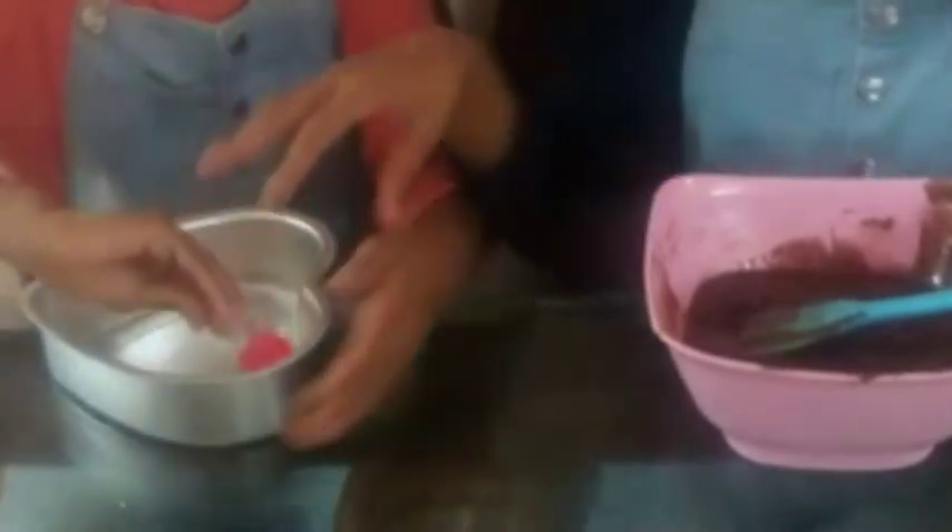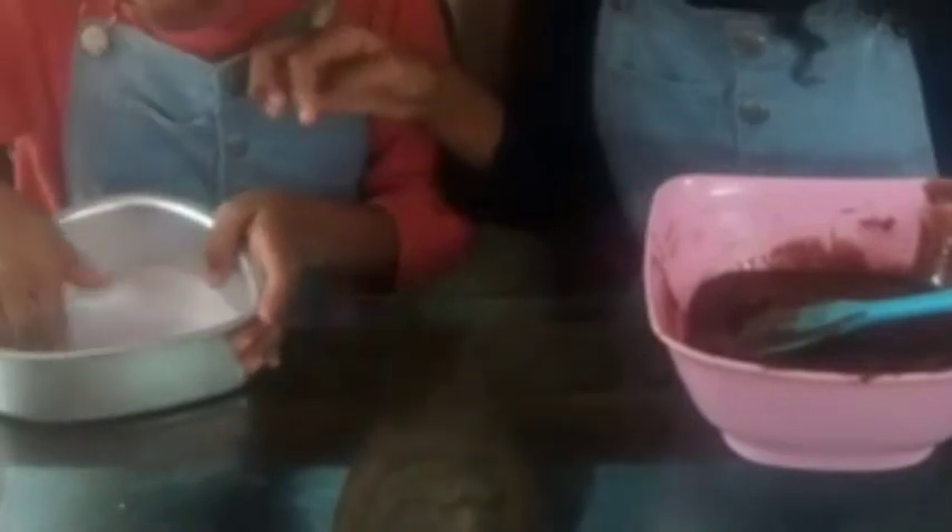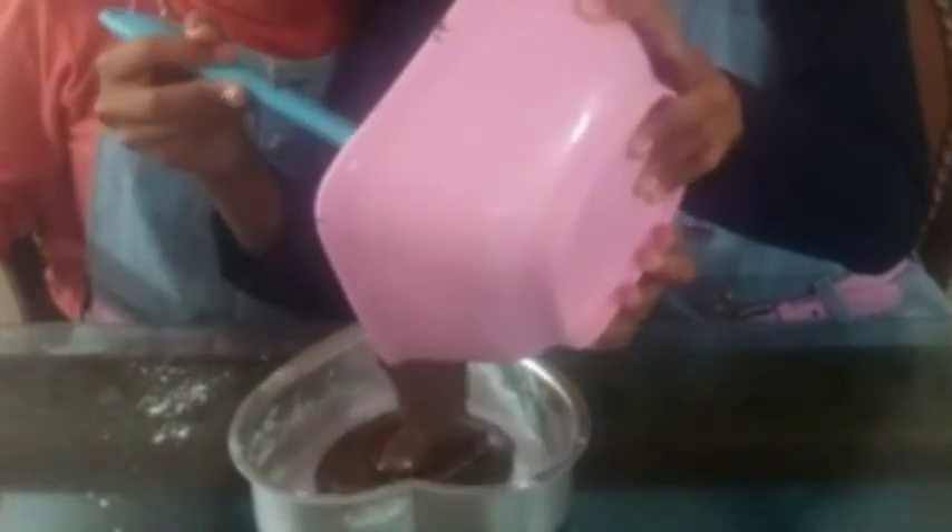Now we are going to add the DIY parchment paper which we made. Now let's grease the sides. Don't scrub with your hands, just gently tap it and remove the excess oil. Let's pour the batter into the pan and fill only half.